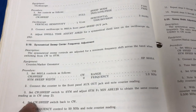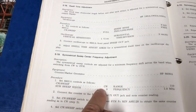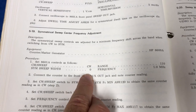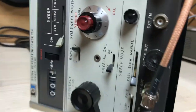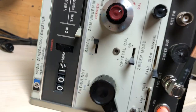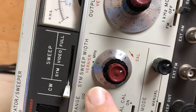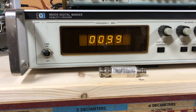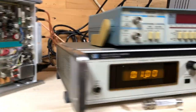We start with the unit set in CW mode with a sweep width set to zero, range 1, frequency one megahertz. We're in CW mode, one megahertz setting, sweep width of zero, and the calibration knob is all the way over. It's reading — bouncing between one megahertz and 0.999. I just made a slight adjustment to the vernier to get it to hold steady there.